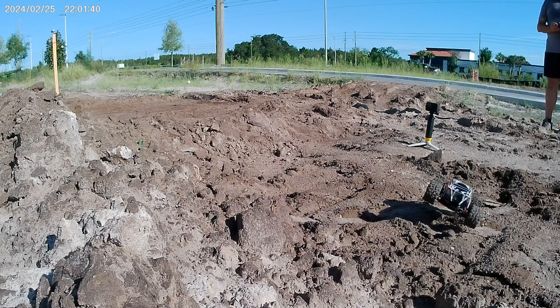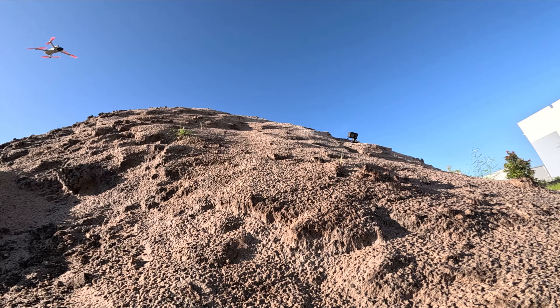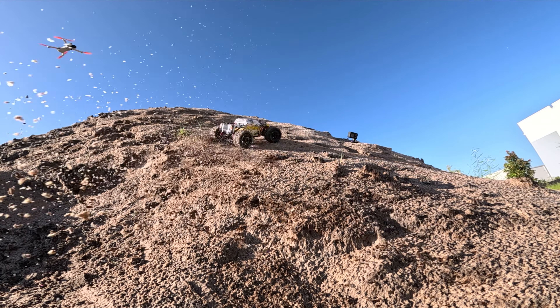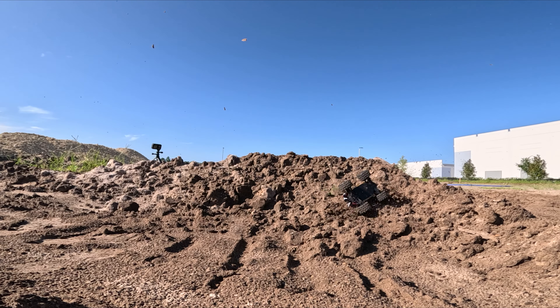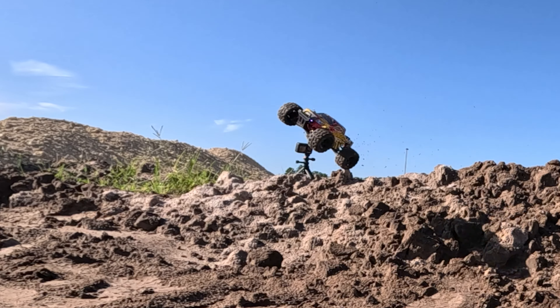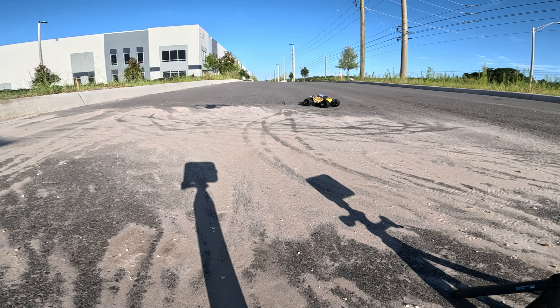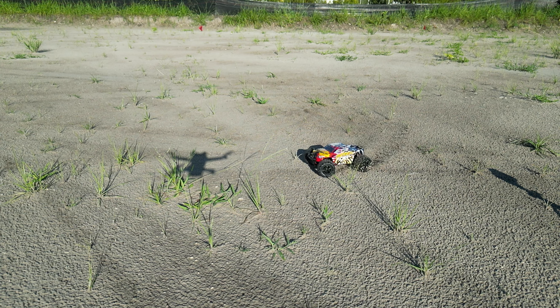This is 1/16th scale. They say it's good for up to 30 miles an hour — we'll have to see what I say after we get done trying to break it when we do that review. It is four-wheel drive. It's got a 2.4 gigahertz radio, which is going to give you lots of good range. It comes with two 850 milliamp-hour batteries, and they're projecting a 40-minute run-time.